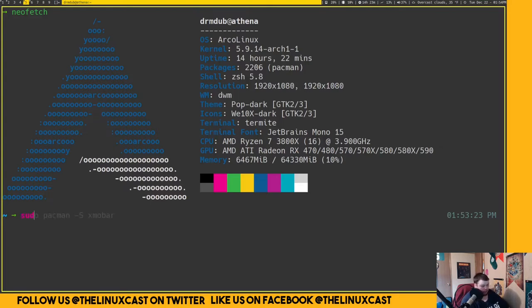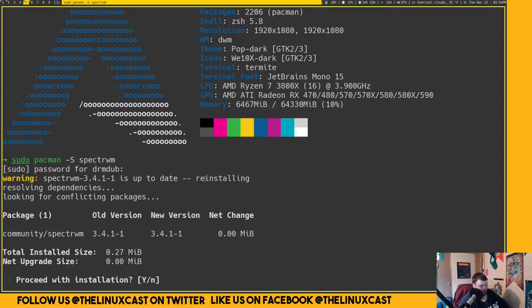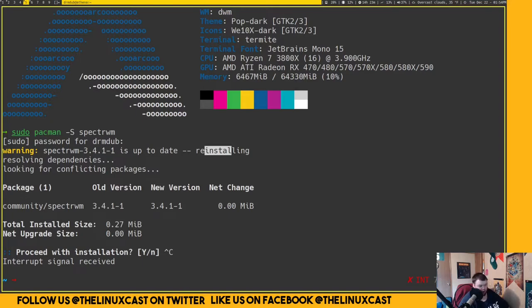As you can see I've already done this, so I'm not going to reinstall it. That's really all you have to do. I'm going to pause the video here and hopefully when we come back you'll see me in SpecterWM as it comes out of the box.